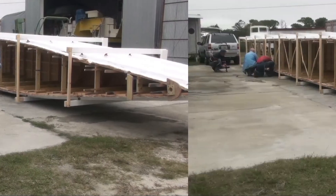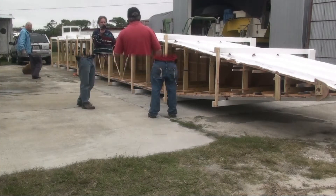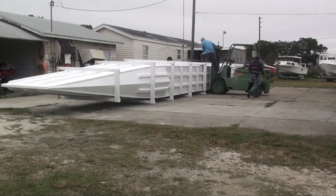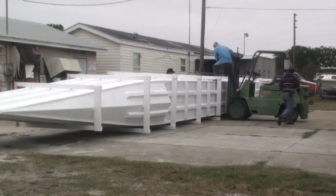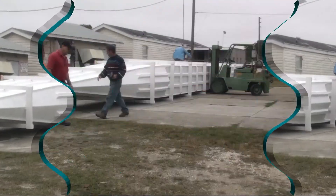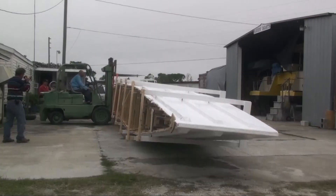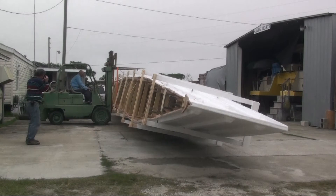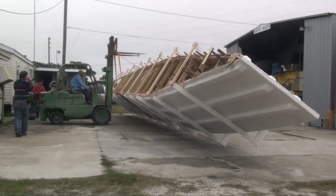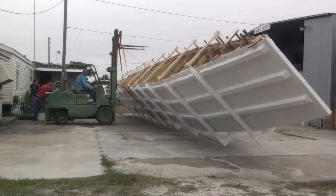Marino is the head engineer and Bob Brown is taking the position as the photographer. This view is kind of cool — it reminds me of the Titanic, not the sinking part.